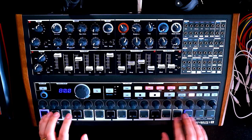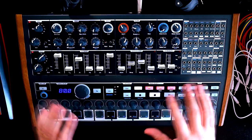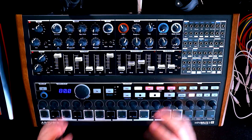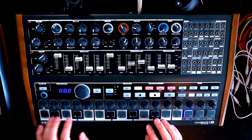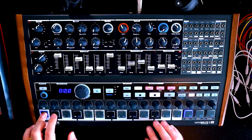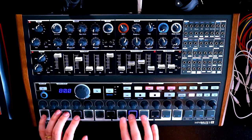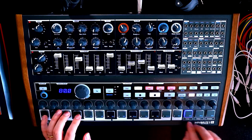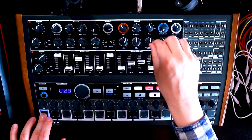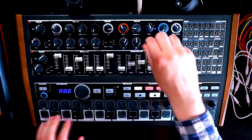It's a bit dark at the top end, so let's open that up. We're getting there. It needs a bit more movement — it's a bit static at the moment. I had this knob turned up, which meant that my key pressure was adjusting the filter. That was why it was sounding weird — now that's fixed, it's better.